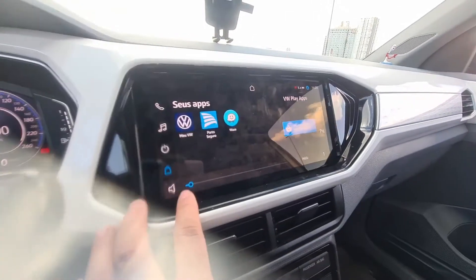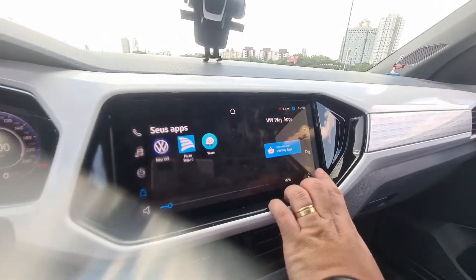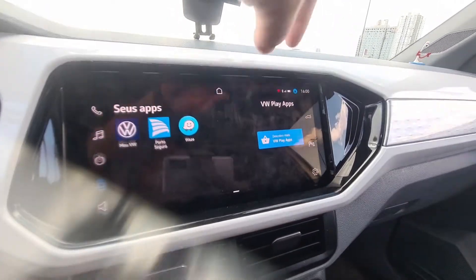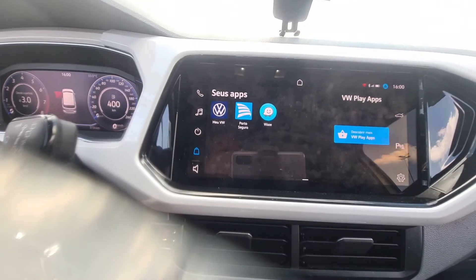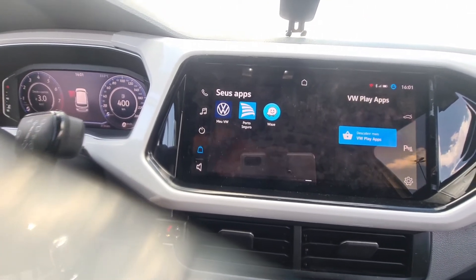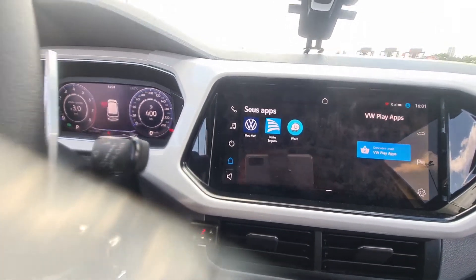The volume can be controlled via the bar on screen or through the steering wheel. If the trunk is open, the indicator light stays on. On the Nivus, for example, you can open the trunk by selecting the button on screen.